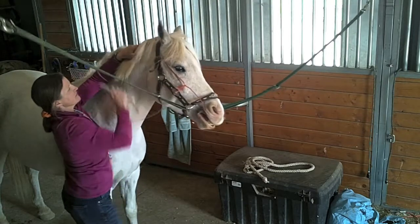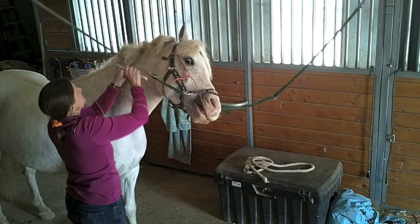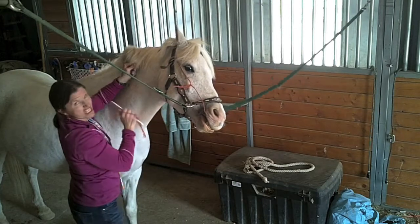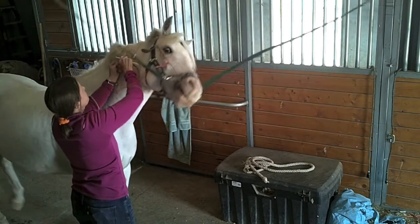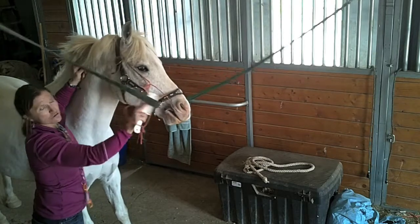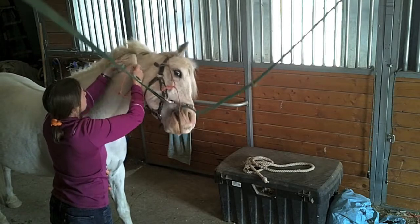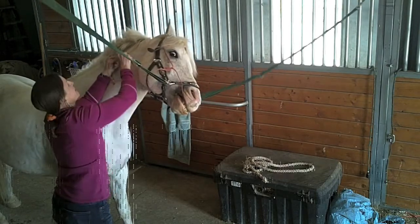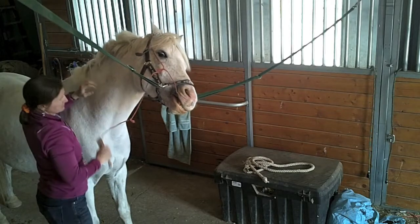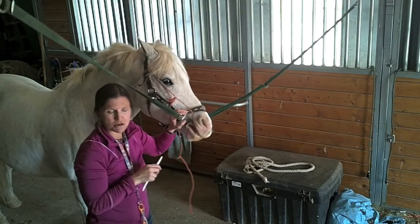He's being pretty good. I really haven't had to pull on the twitch at all — I just had it sitting in there. If your horse has never had the twitch, you'll probably find you're going to have to give it a few tugs so they learn what it means. Don't do this if you think there's a possibility your horse could pull back on the cross ties — you could do it inside a stall where there's more safety. This pony's not going to pull back because I've done this many times on him.